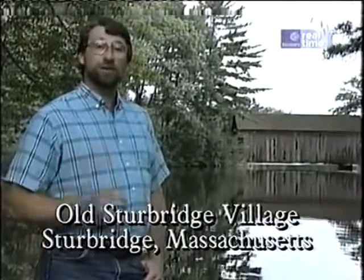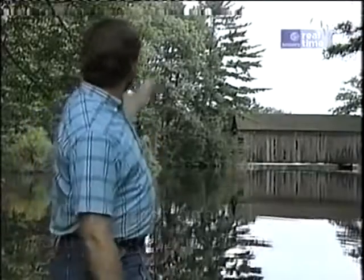Here at Old Sturbridge Village, it's like taking a step back in the past. There are some wonderful old structures, none better than that old covered bridge at the other end of the mill pond. And there are also some wonderful houses filled with great furniture. Come on.